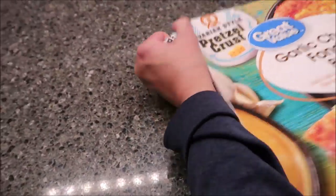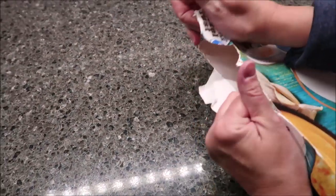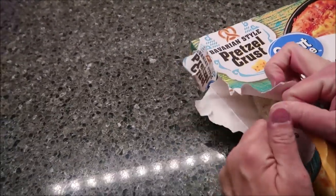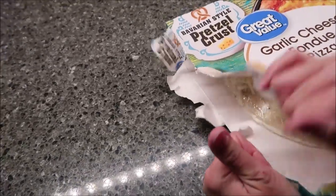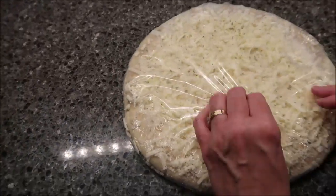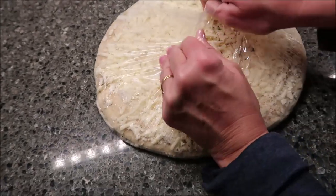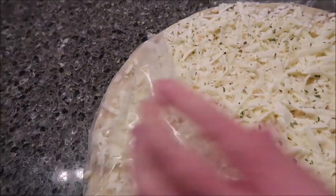Whenever we make a Screamin' Sicilian pizza, we let that go for the full time because it kills people in the comments. Kevin and I like our pizza with a little scald on it — we like it extra brown. That is just up to each individual person. Just because we cook ours that long does not mean you have to cook it that long at your house.